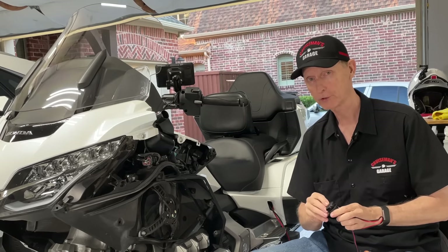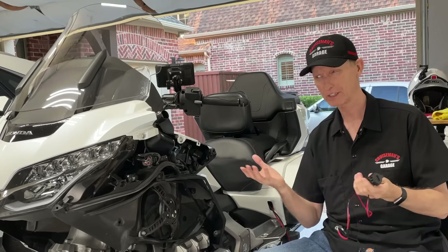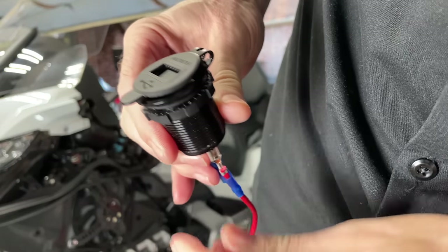I'll put a link in the description of this video where you can order this on Amazon — they're very inexpensive, about 15 bucks. What I like about it: it's an aluminum body.